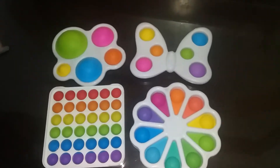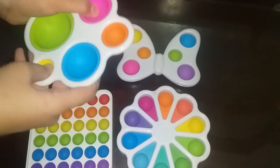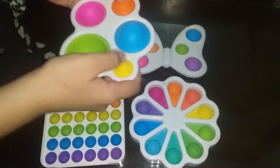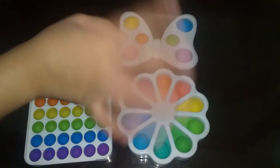Those are all the fidgets I got today and they're all dimples. I did a part one, go check it out — it'll be linked in the description. That's it for today's video. Bye guys, see you, and don't forget to subscribe, bye!